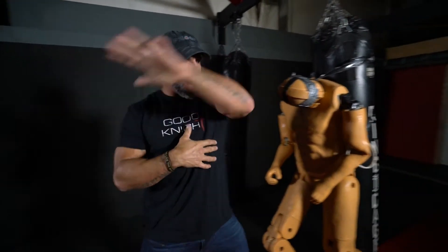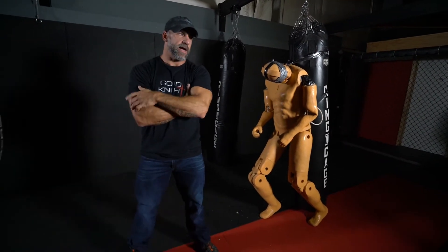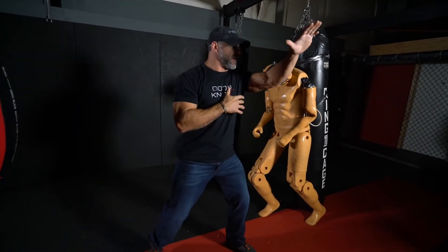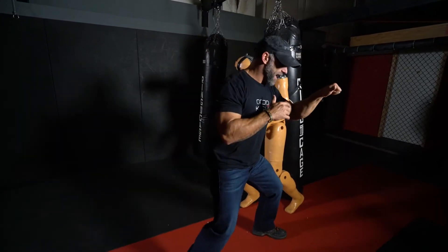The idea is: work that ax hand, shadow box it first, look and think, visualize. Where did I just hit on a guy? I'm offset, hit on the neck, clench, switch, same side knee, come back down, assess.